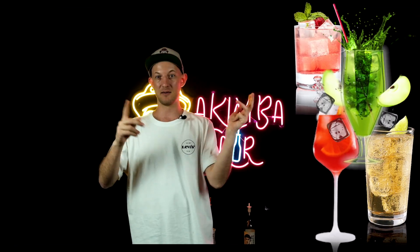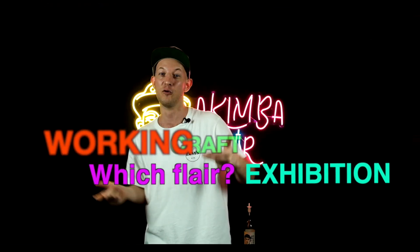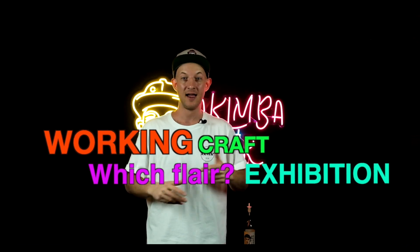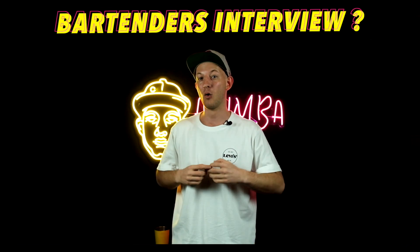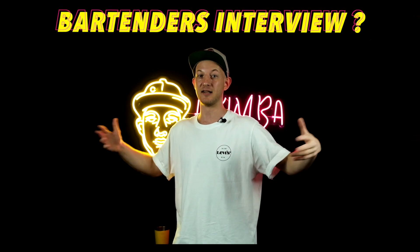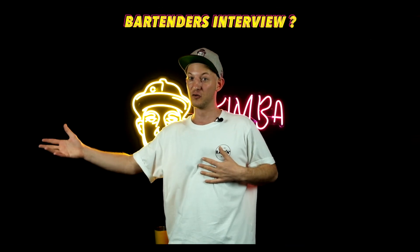Let me know in the comments what kind of videos you'd like to see from me — maybe some cocktail recipes, more flare tutorials, flare exhibitions, broken flare, or craft flare. Maybe you want to see some famous bartenders in my studio for interviews.